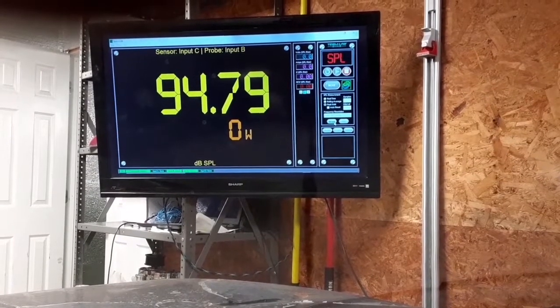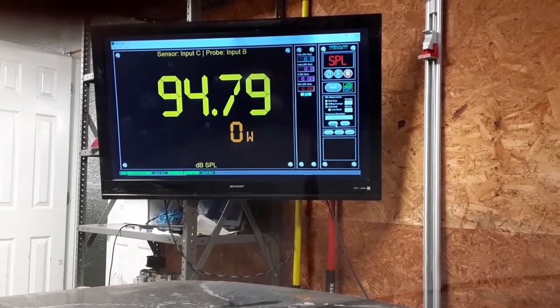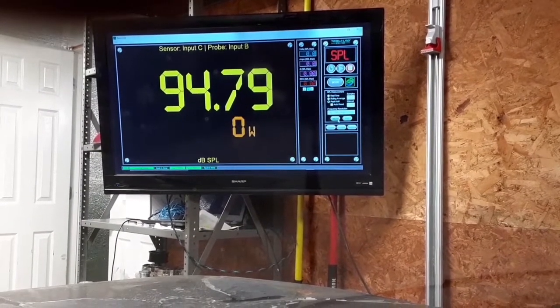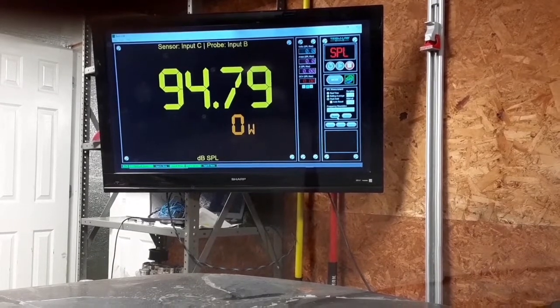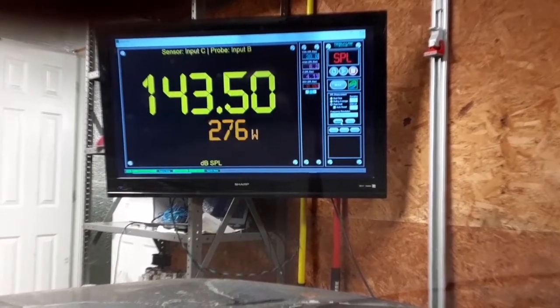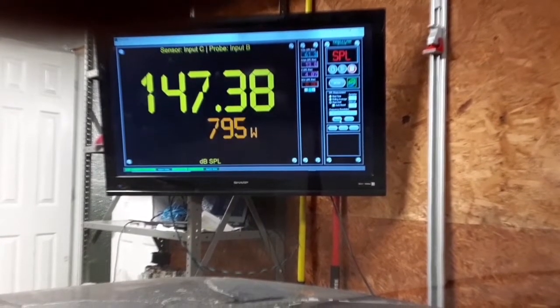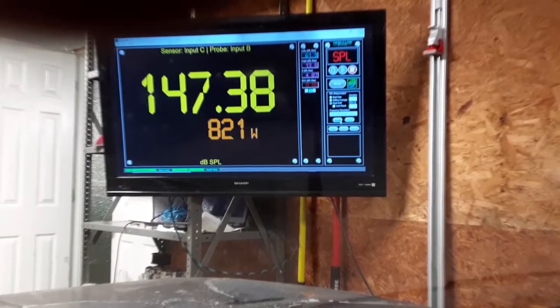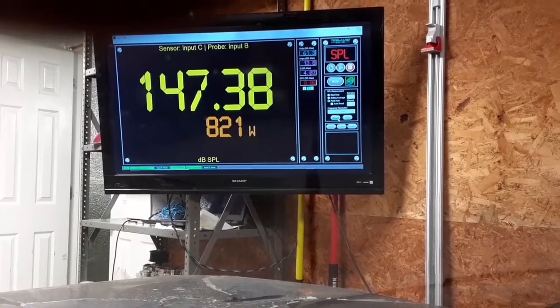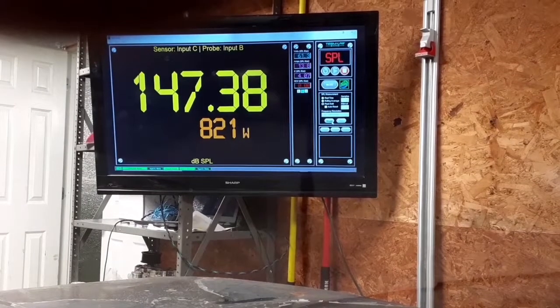So I'm going to do the RMS run, which is 800 Watts. Give or take, I'll try to get as close as I can to 800. Here we go. All right, so I overshot by 21, but a 147.38 — pretty good.